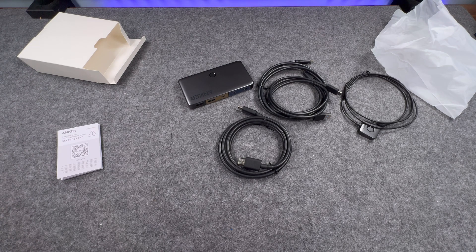Let me quickly log on to Amazon to check the product listing. Okay — so the product itself is £69.99 on Amazon. It says cables included, so what you get is the Anker KVM switch, a 3.3-foot USB-C to USB-C cable, a 4.9-foot USB-A to USB-C cable, a 4.9-foot HDMI cable, a magnetic remote button, a safety sheet, and an 18-month warranty.